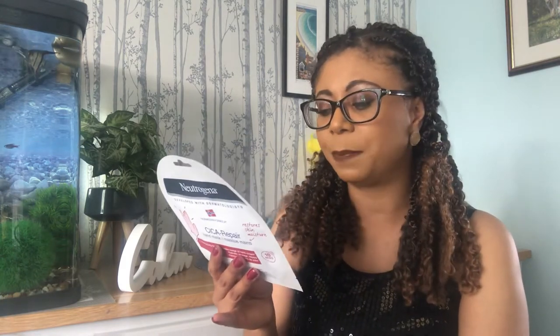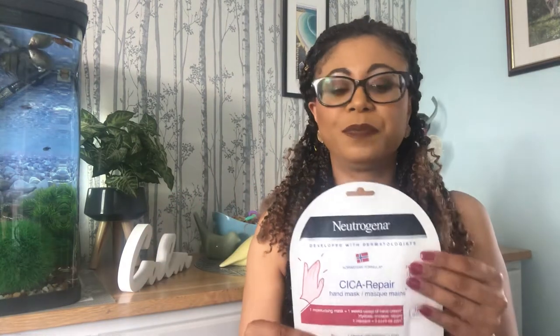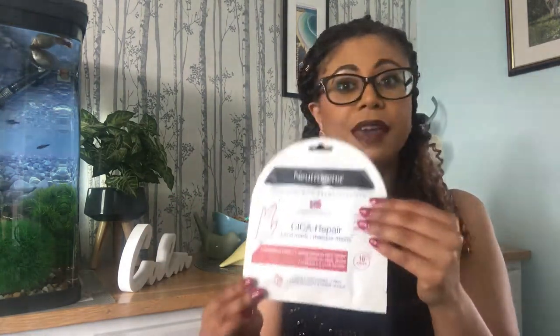Now it's time to try the mask. It has four steps. Step one: wash and dry your hands — I did that just before coming on camera. Step two: insert your hands into the gloves and fasten them. Step three: leave it on for 10 minutes. Step four: take it off, no need to rinse, just rub the product in. Let's get this open and see how it performs.